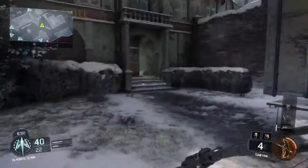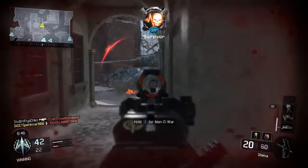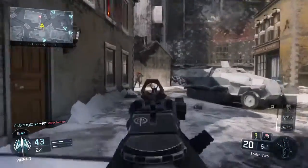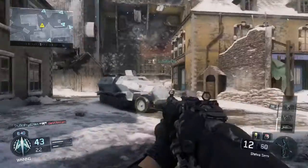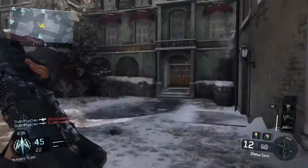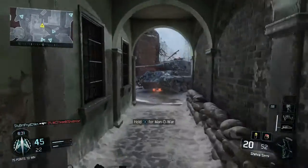Everything other than the grip, high caliber, and reflex sight is optional. That's what I recommend you guys use — that's how you're gonna bring the best out of this gun. The rest of the attachments are optional. Thank you guys so much for watching, drop a like if you enjoyed, and subscribe for daily Black Ops 3 content. This has been Addictedblue, peace out.